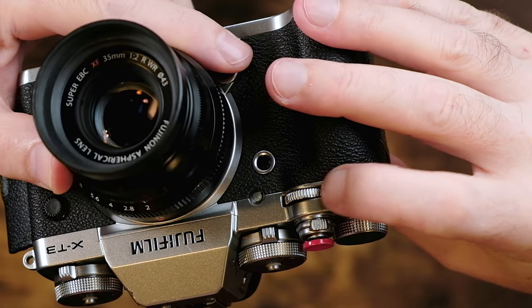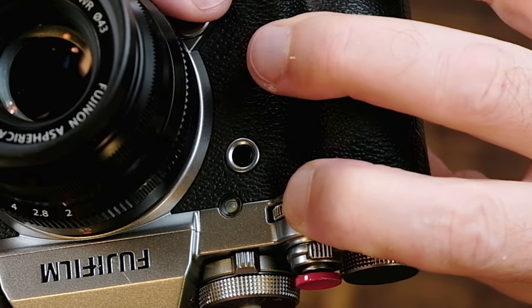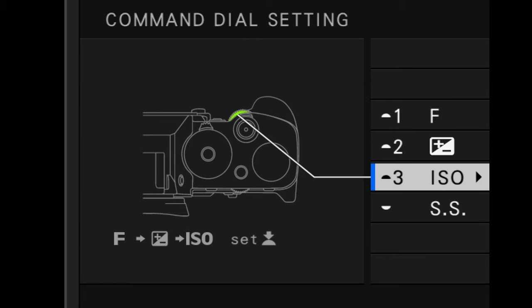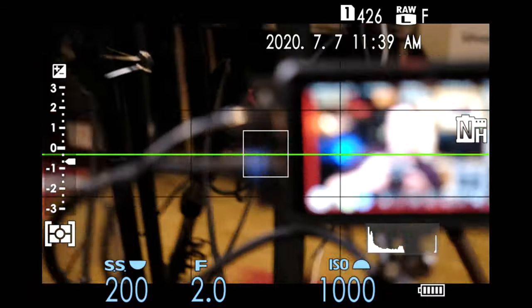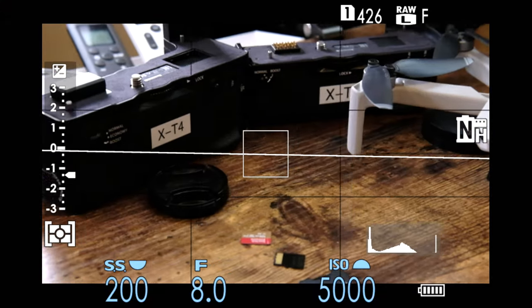Lastly, you need to press and hold down the front command dial — just press it in and hold it down and you will see this screen appear right here. Scroll down to number three where it says ISO and select ISO by pressing menu OK. Boom, you're done. I've now assigned the ISO settings to the front command dial. Now if you go to rotate, you will see the ISO settings change.